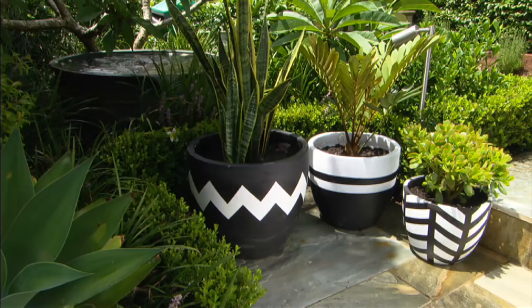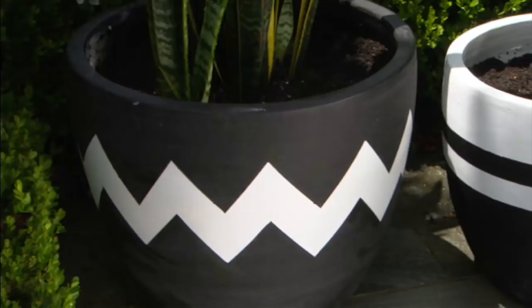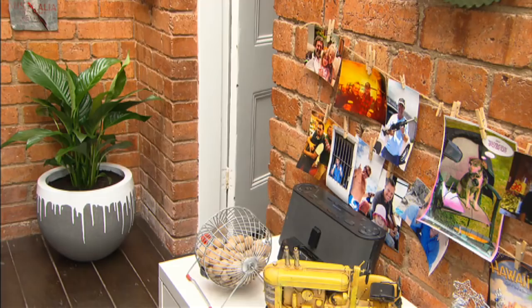You can even continue the geometric patterns by masking plain pots and painting them with big, bold colours. Blocks of metallic colour or pots with personalised messages are very popular right now.